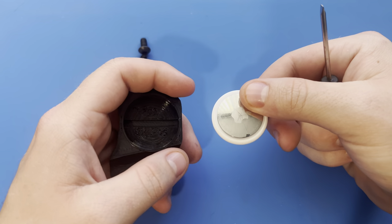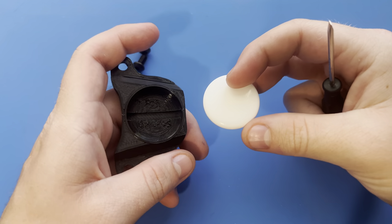From here, you can change the battery and go about reinstalling it at a later date.